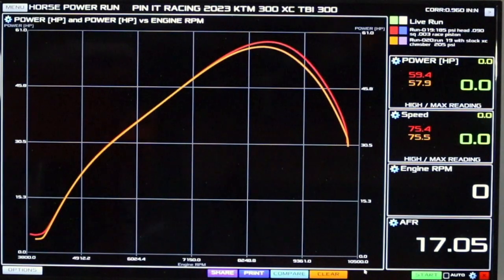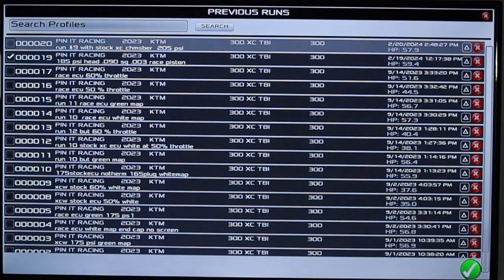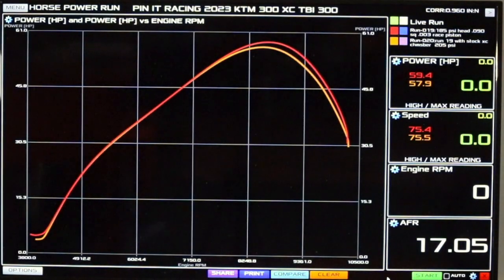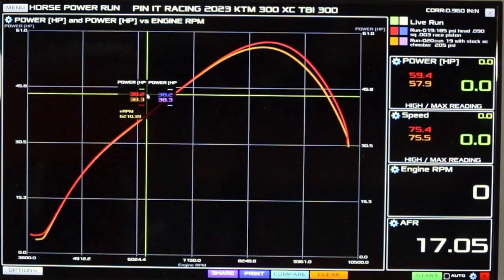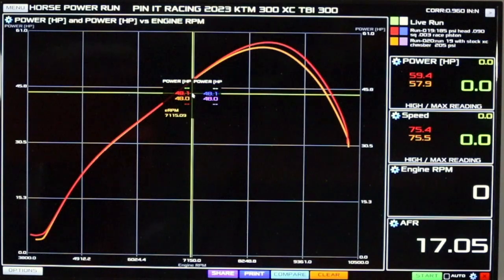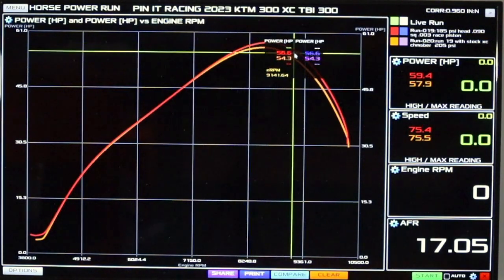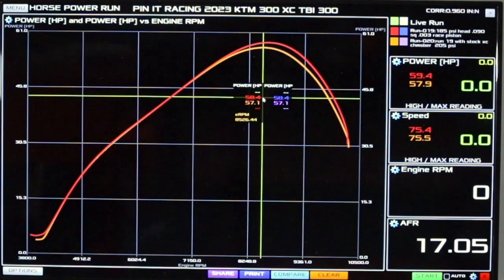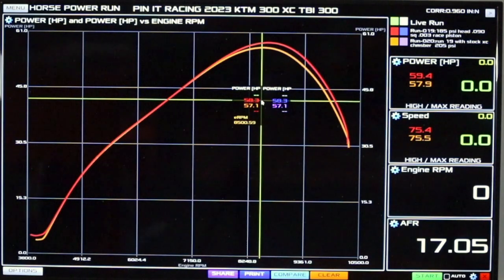Let's look at this just a little closer. Now, this was pure tit-for-tat, just changing back. So as you can see, zero loss on anything on the bottom. This is wide open throttle, of course, but it's still a hell of a gain up here on top. That is free power, my friends — on 92 octane pump gas.